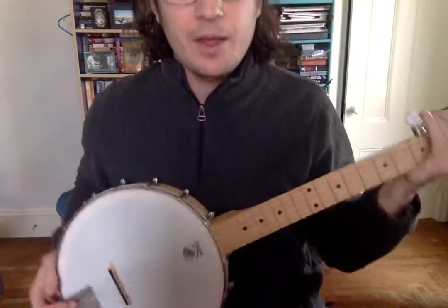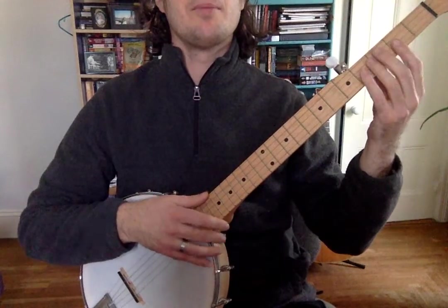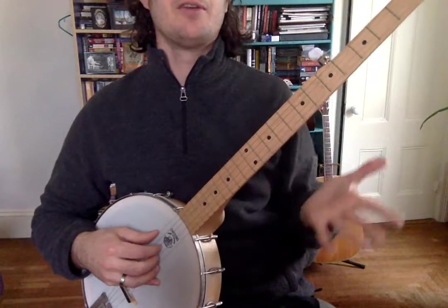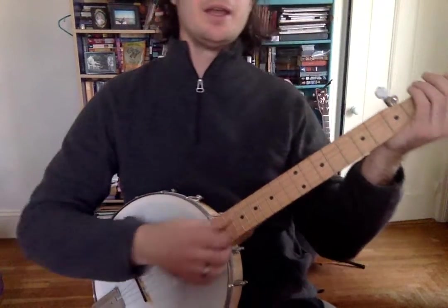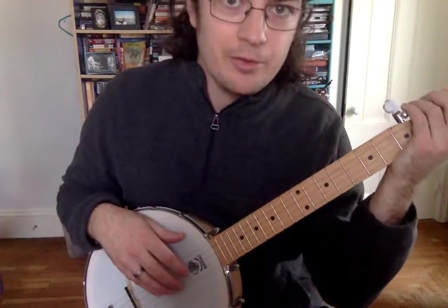The point is, you find what's comfortable for you, find what works. The most important thing is that you have your left hand under it and your right hand over it, and wherever your hand ends up is a little bit less important for now.